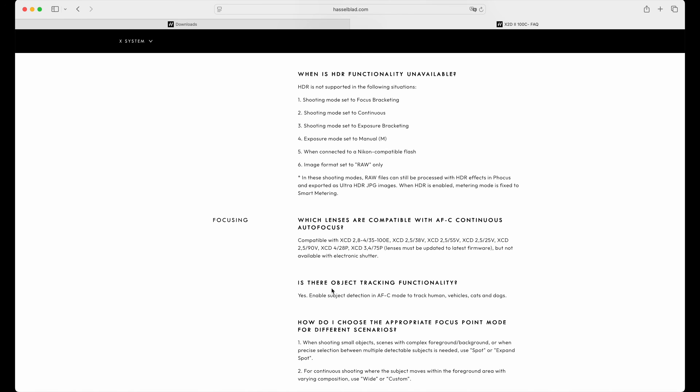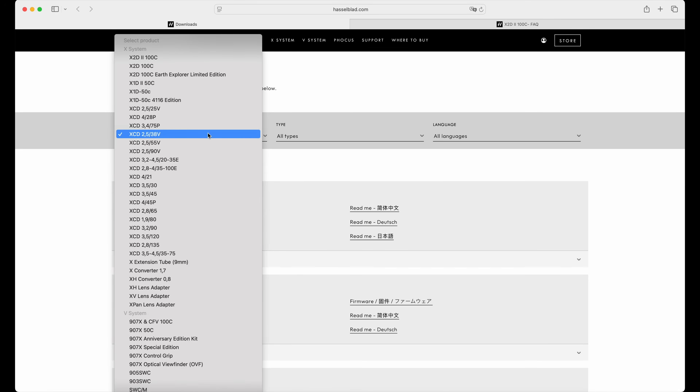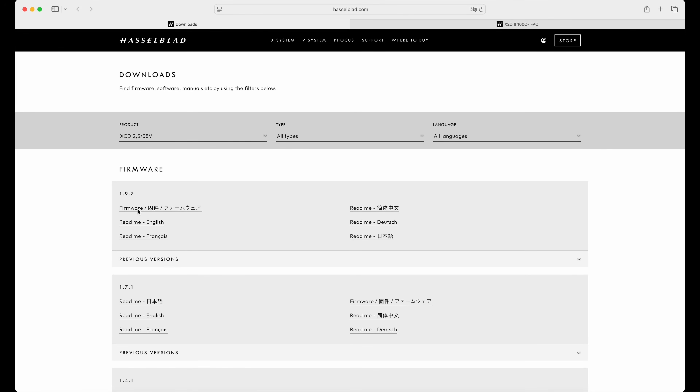What it says, of course, is that you need to have the latest firmware, and autofocus continuous will not work if you switch to electronic shutter — which I don't recommend anyway, for reasons that will probably be the topic of another quick tip in the future. So you go to downloads, and since my camera currently has the 38V mounted and says firmware is not compatible, you search for your lens. For the 38V, the newest firmware is version 1.9.7. Download it and install it to the camera and the problem should be fixed.